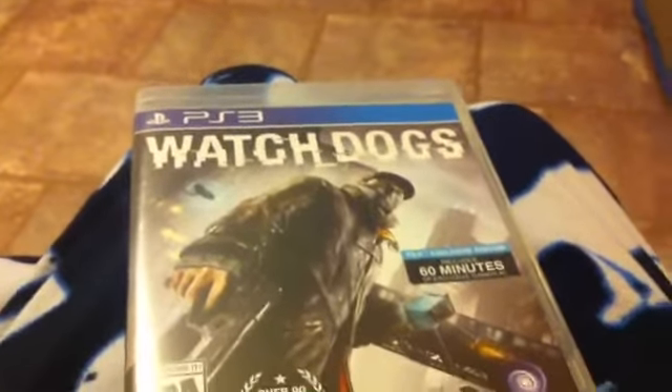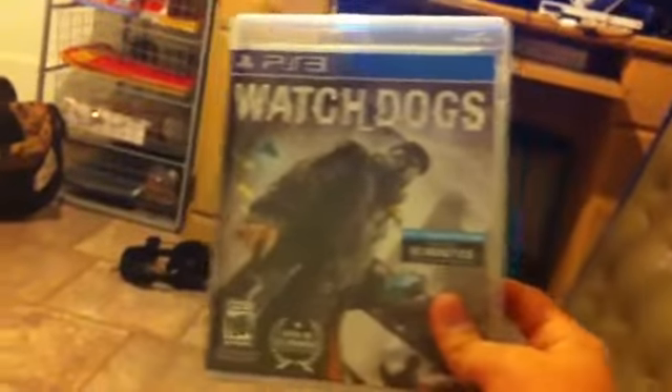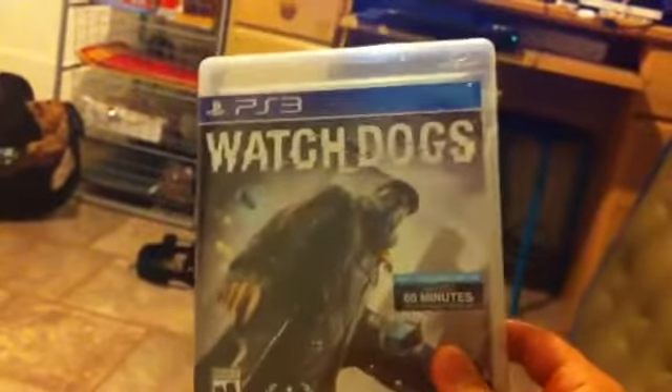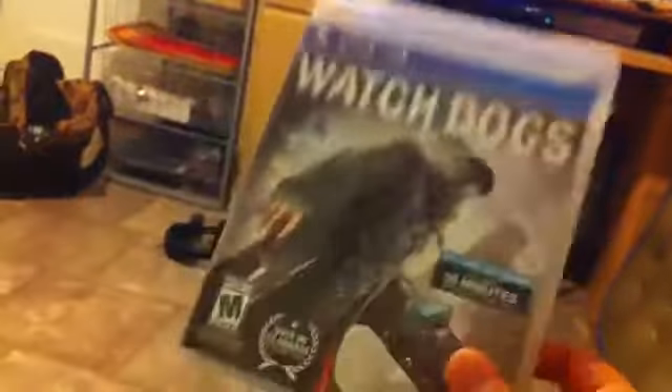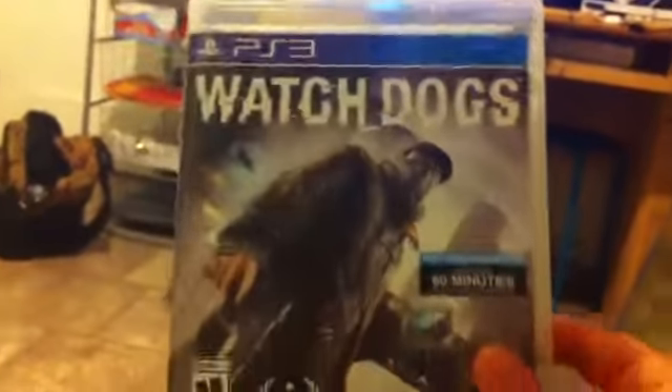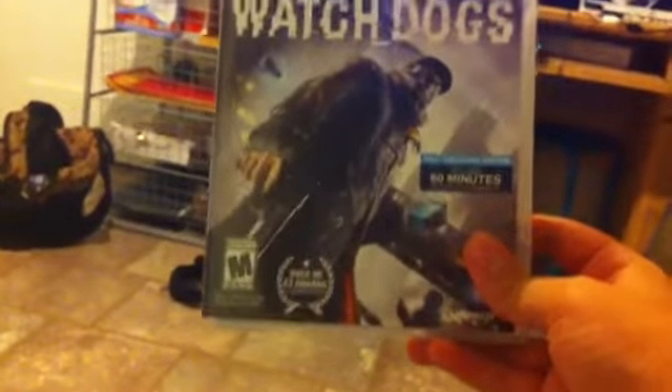Hey guys, welcome to my new YouTube video review. For today I have Watch Dogs. My brother got this game and he said it was so awesome, and I saw gameplay of it — it looks really good. This game's only like 60 bucks, so save your money.